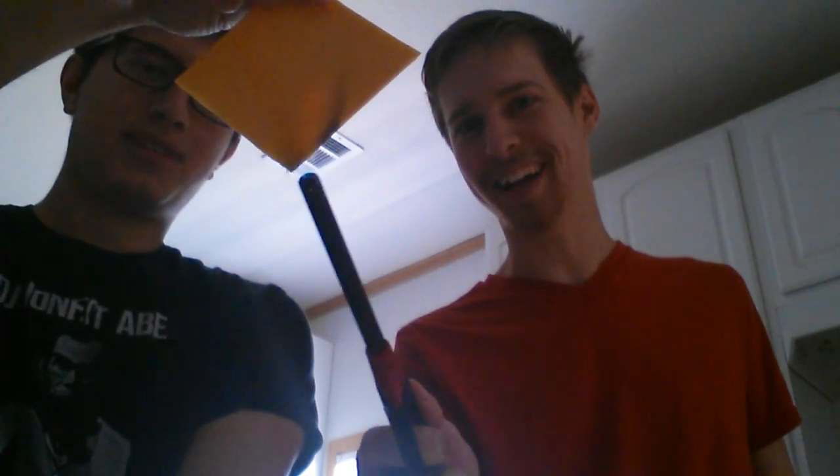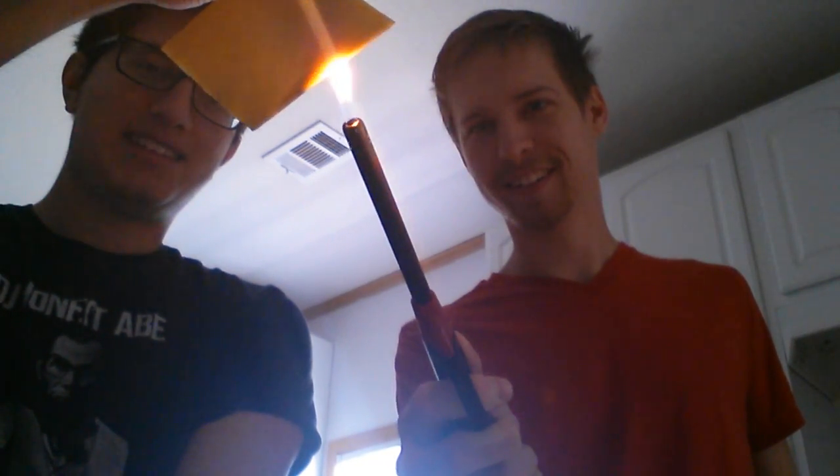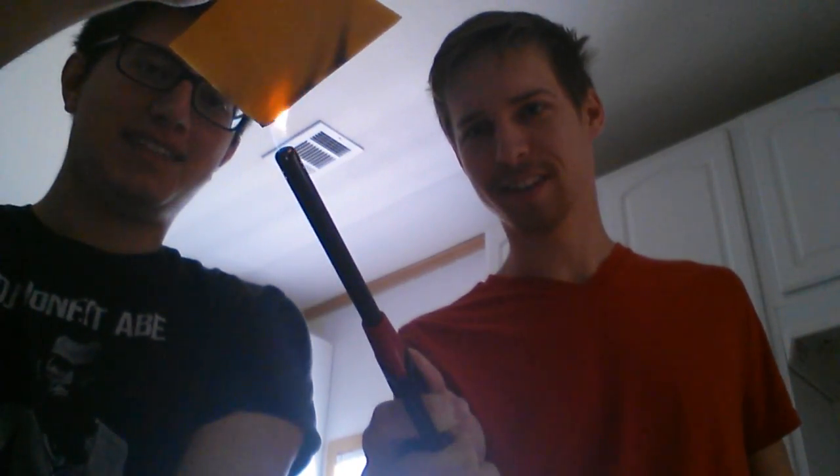If you can hear this, there's a distinct bubbling noise and the cheese is turning definite black. When you put fire to real cheese it should start dripping and melting — this is just turning black like plastic. It's literally bubbling.